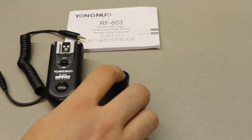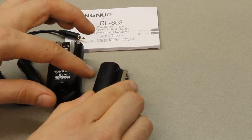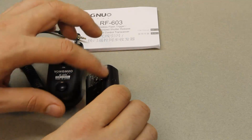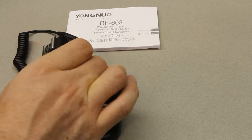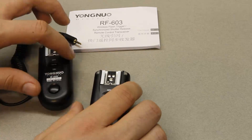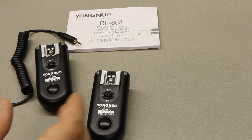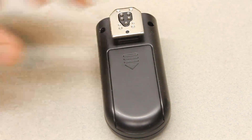So what I'm going to do in this episode is hack the internals of this transceiver — take those two pins and connect them to this port. Then I'll have one port I can use to plug into the Camera Axe, and I'll leave the other one unmodified to use for triggering a camera. So this one will become an input and this one will stay an output, and you'll have all the functionality you had before, plus being able to plug it directly into the Camera Axe.